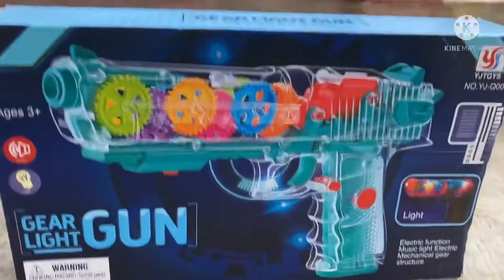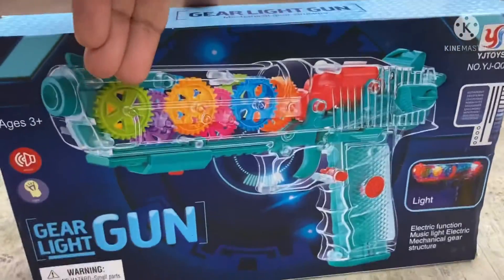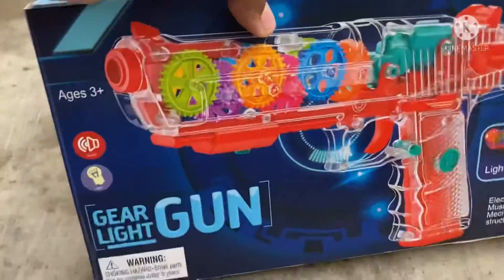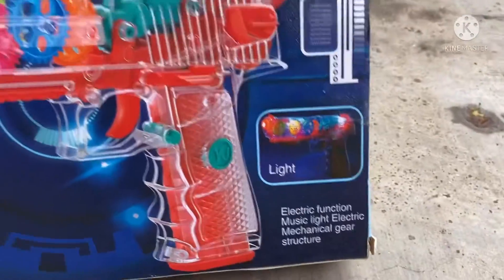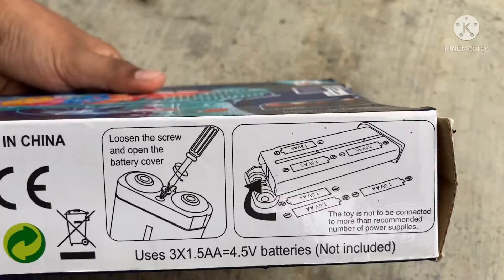Now we are going to get a new unboxing. We are going to get two colors. We are going to get red. Now this is 400 rupees — only 400 rupees — and batteries are included.